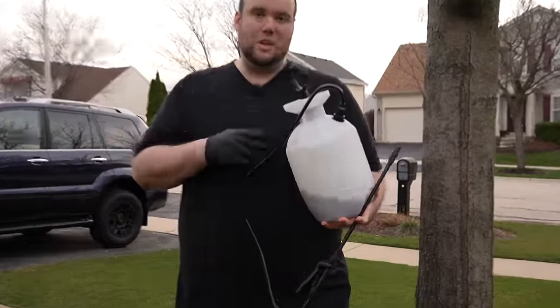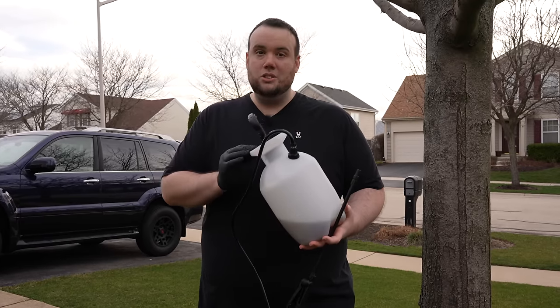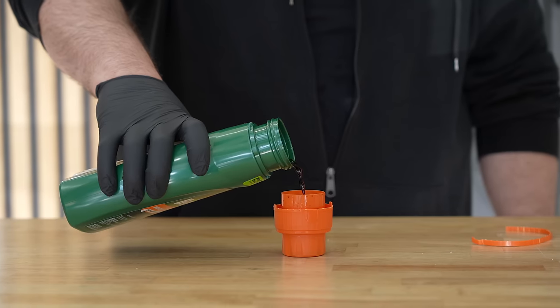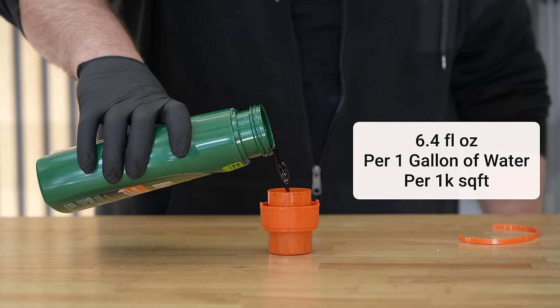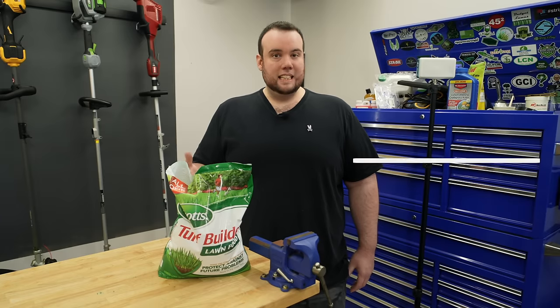We're going to use a one-gallon pump sprayer to apply our Weed B Gon. According to the label, we need to mix 6.4 ounces of product per one gallon of water.